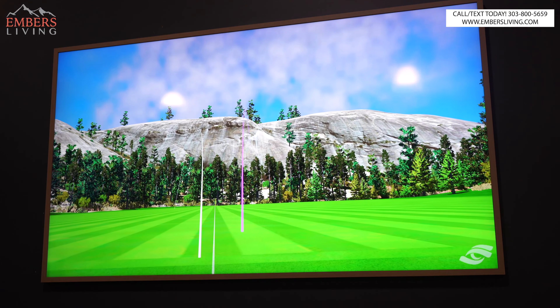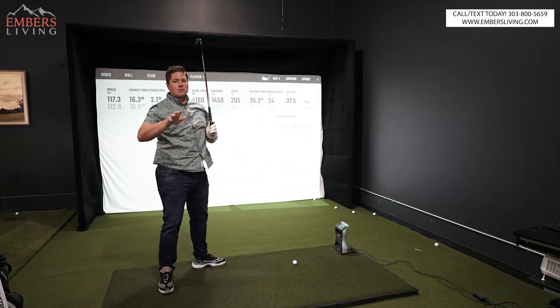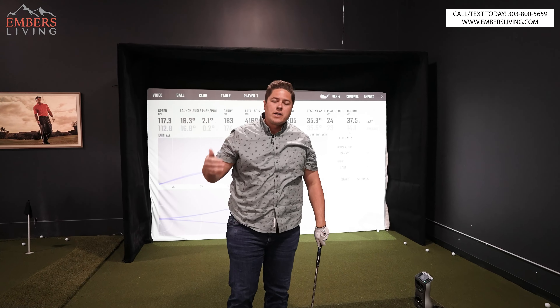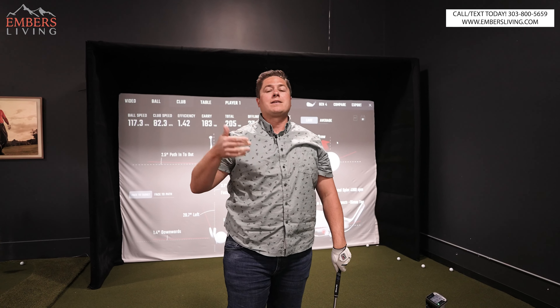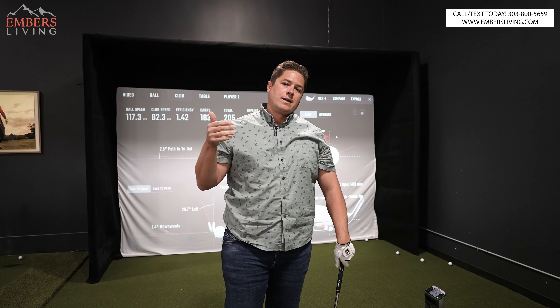We know the sugar daddies are coming in the set too, but we already have a video on those, so we're not going to talk about the sugar daddies today, although they're awesome. If you want to know about the sugar daddies, check out our video. Look at that — there's a wedge. So we got these little tungsten insets.